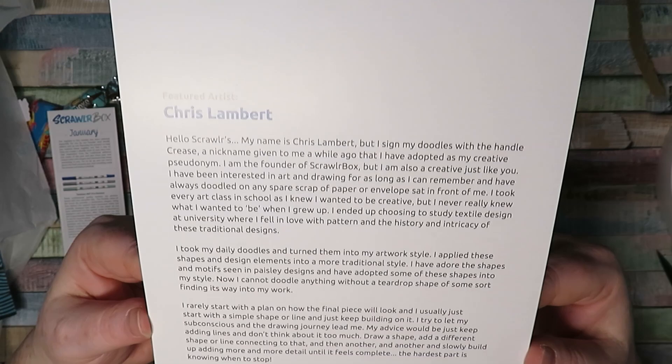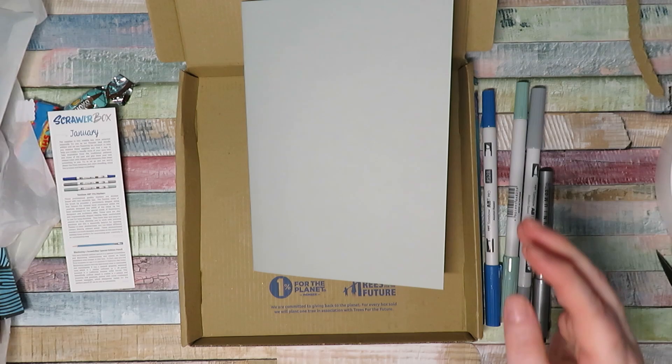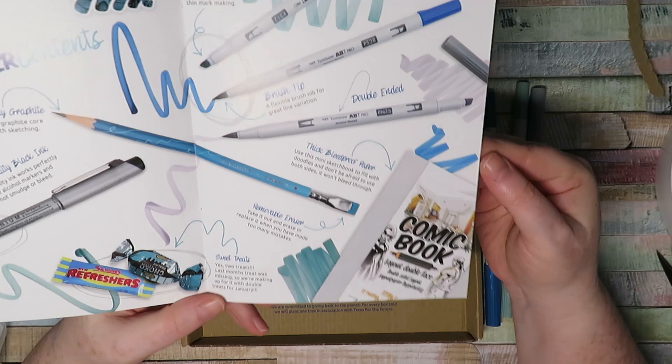We've got a beautiful art print by Chris Lambert - that's all his information if you want to read it. And we've got a book of Clairefontaine paper. I'm not really sure what kind of paper it is, but looking at it, it's thick bleed-proof paper.